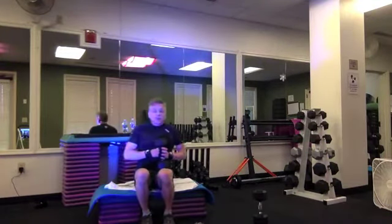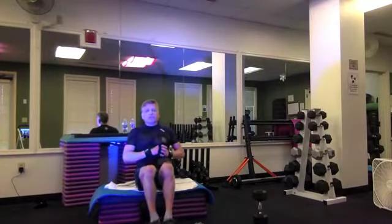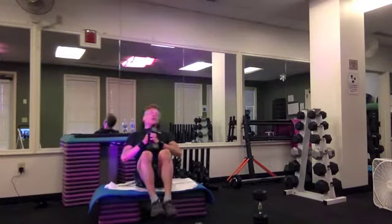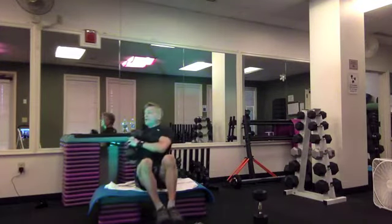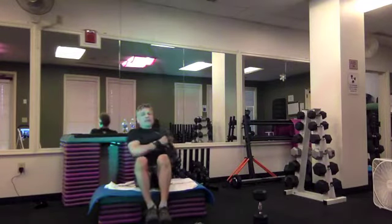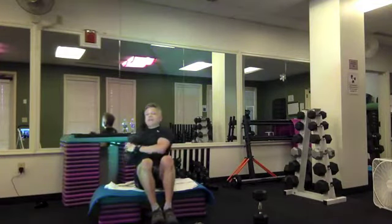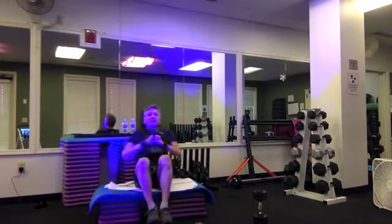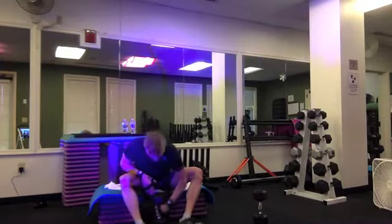Let's grab one dumbbell and balance on our sits bones. You have an option: you can just lift your heels and keep your toes down, or you can pick your feet up and balance with a long spine, rotating right and left. Spine is long — brush and twist. Eight, seven, six, five, side to side — four more, three, two, one. And rest. Catch your breath.